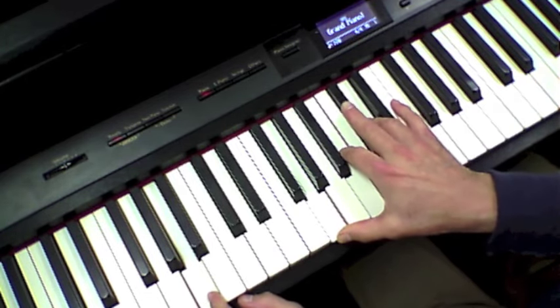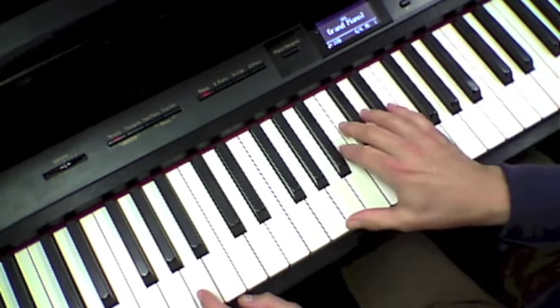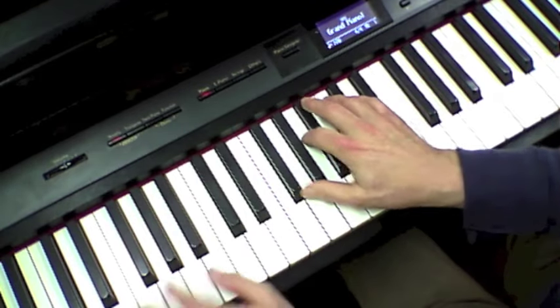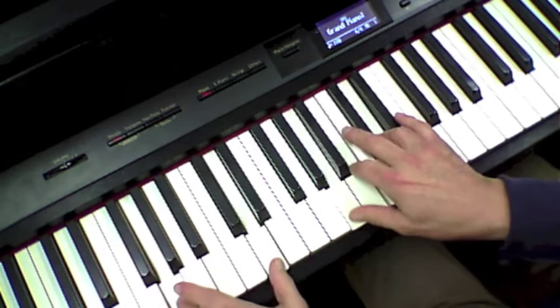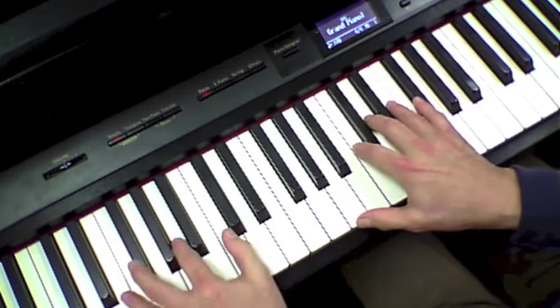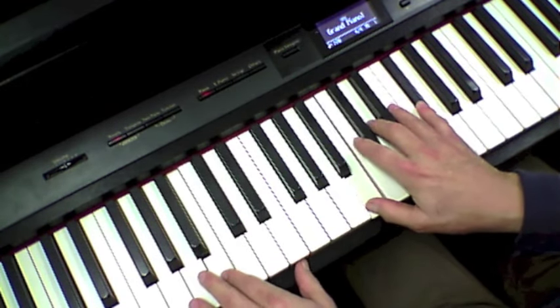Here's your sus4. And then it starts back in E minor 7. She walks up to the G, and takes us back to the D, to the B minor, and to the A.